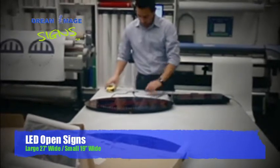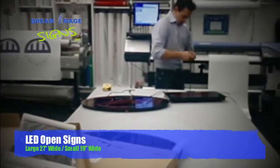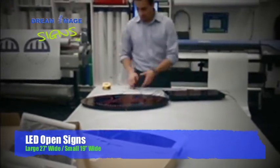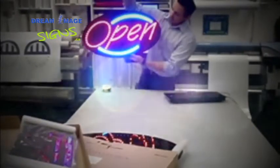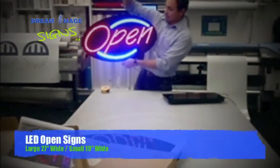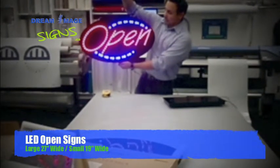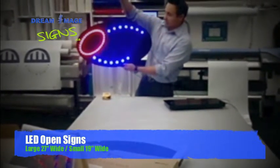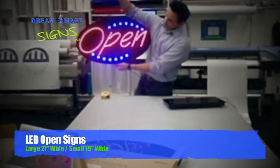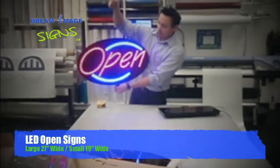Now we will plug this in. So as it's hanging, that's all of them shining solid. We have where the little blue lines stand, and then we got the flashing mode. That's what they look like because it's LED — it's going to last a long time.